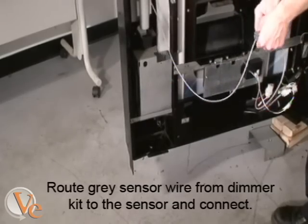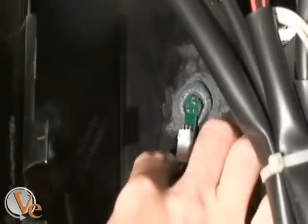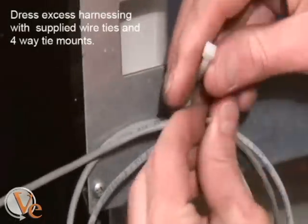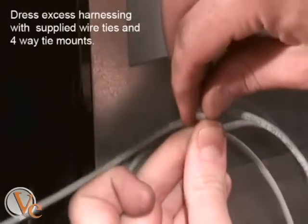Route the gray sensor wire from the main box assembly to the sensor mounted to the door and connect. Use the supplied wire ties and 4-way connectors to secure the wire in place.